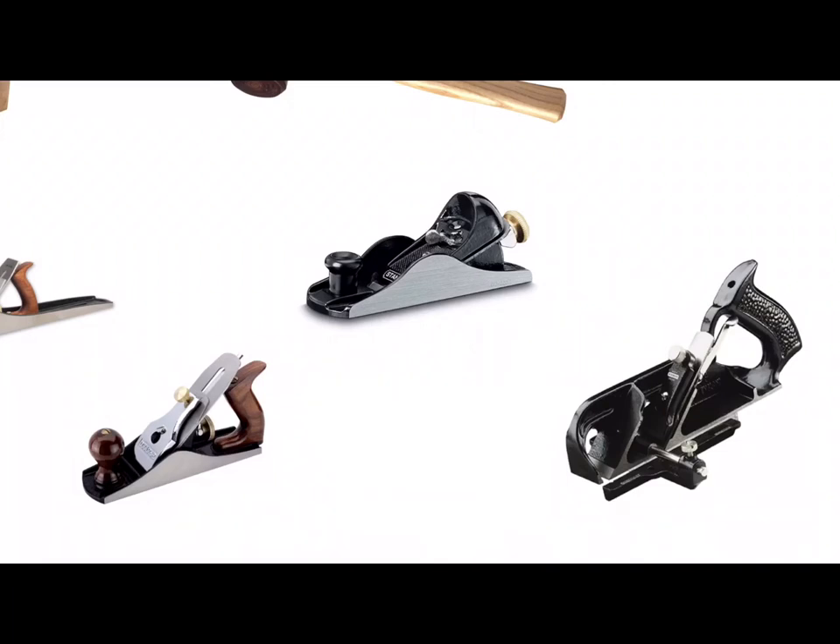At the bottom right hand corner we have a picture of a rebate plane. A rebate plane can be used for cutting a groove or a rebate on the end of a piece of wood. It has a blade and two fences and each fence can be used to set the width and depth of the rebate.